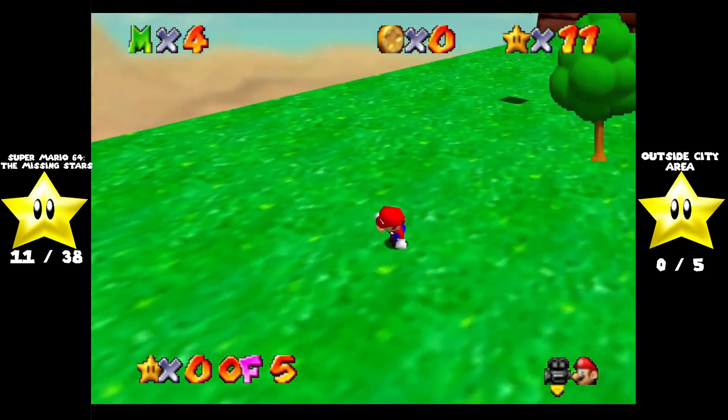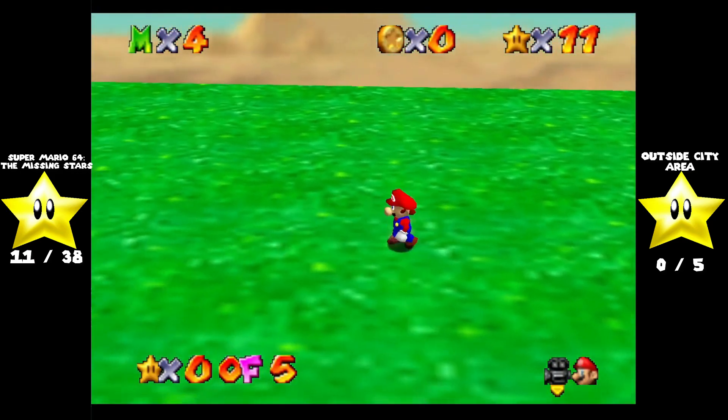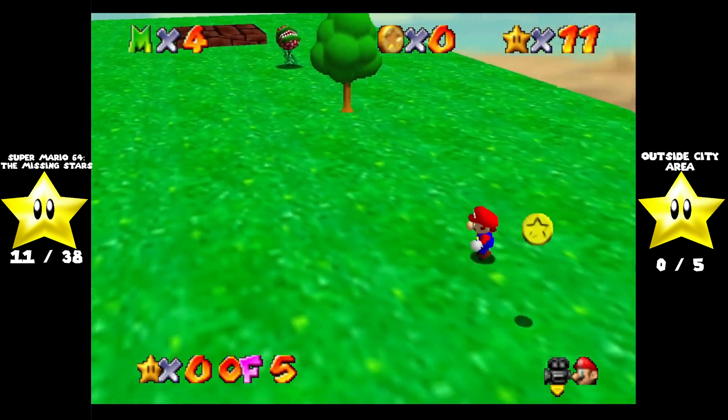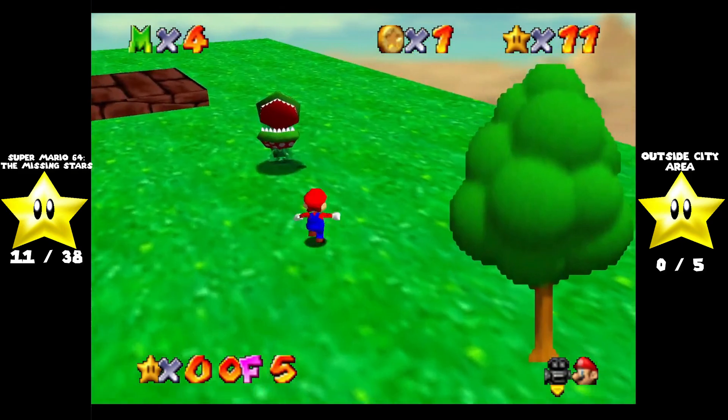As you can see over here, there's a little Venus firetrap. So I guess there are piranha plants — enemies — in this game. I did more so mean sleeping piranha plants.